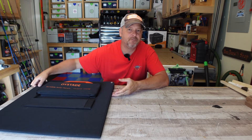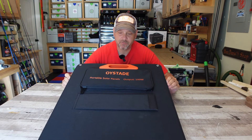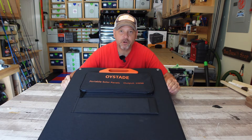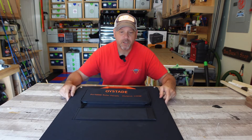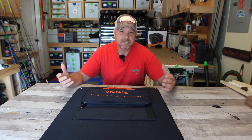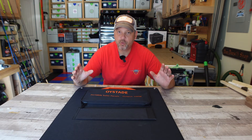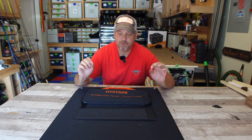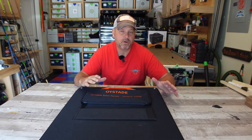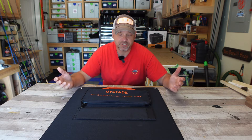This came from the fine folks over at Oytade — I guess that's the correct pronunciation. It's your basic 100 watt foldable travel solar panel, easy to move around. It is a monocrystalline silicon solar panel that puts out 18 volts, 100 watt max, with an efficiency rating between 21.5 and 23 percent.